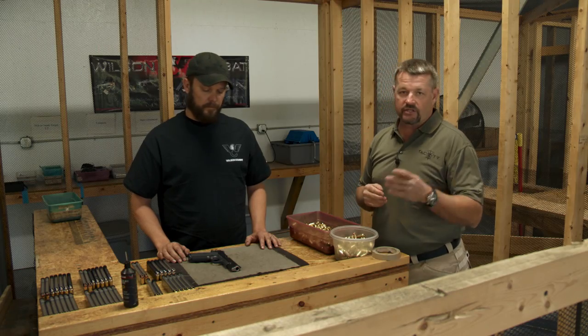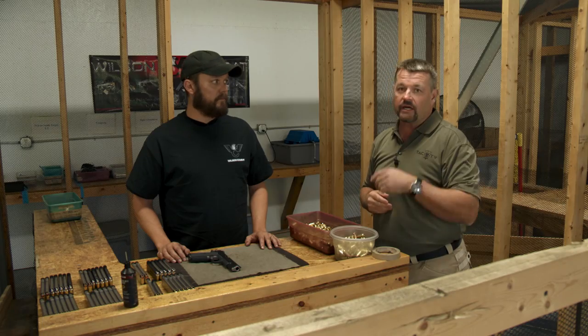This happens to be my personal super grade gun that I sent back in. I had a few little tweaks done — some upgrades, a one-piece magwell and whatnot. Ryan was kind enough to have that done, and he is going to take it through its paces right here for TAC TV.